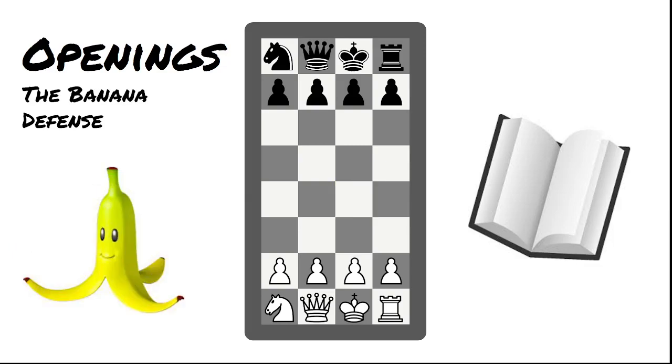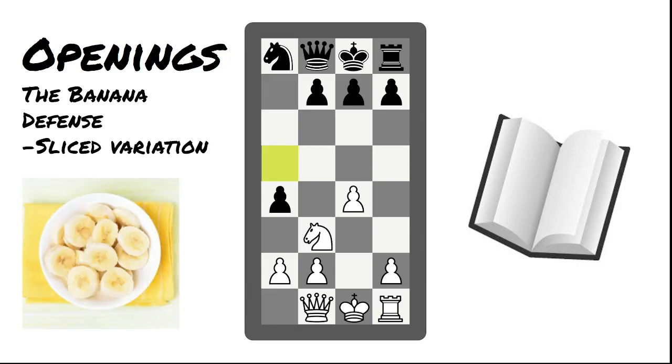The Banana Defense is very similar to the Sicilian Defense in normal chess — you fight for the center by not putting a pawn in the center. This helps black because if white tries to bring their knight out as in the Average Joe's Opening, black can push their pawn forward and boot the knight out. In the Sliced Variation, if the knight tries to come back and attack the pawn, black can bring their queen out, protecting the pawn and attacking the white knight. The only good move for white is to bring the knight back to the corner, giving black a very dominant center.